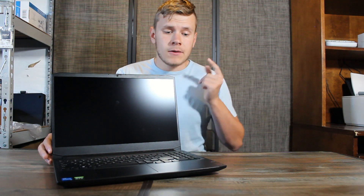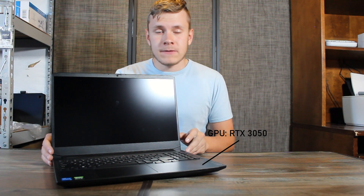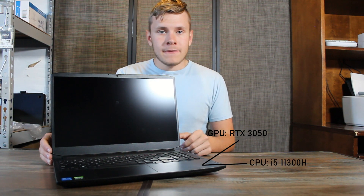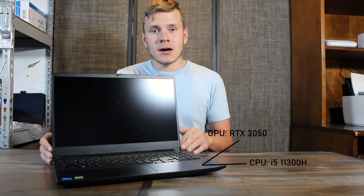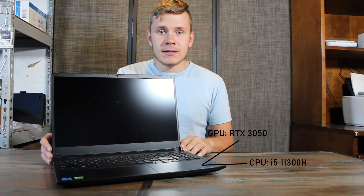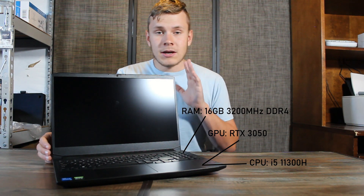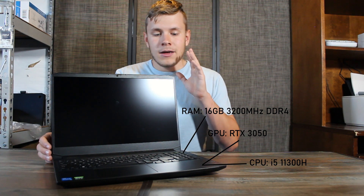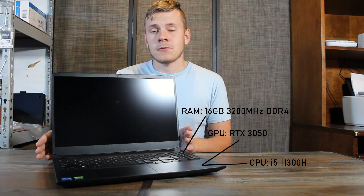For a budget laptop, when it comes to specs this thing is no slouch. It's got an RTX 3050 graphics card with 4GB of VRAM and an Intel Core i5-11300H, which is a quad-core, 8-thread CPU. Originally these laptops come with 8GB of 3200MHz DDR4 in single channel, but I upgraded to 16GB of 3200MHz DDR4, which I recommend doing — it has almost gotten over double the performance with just that extra RAM upgrade.